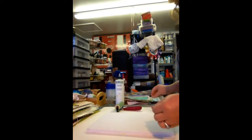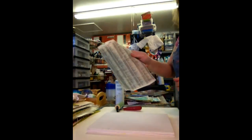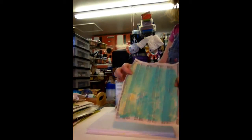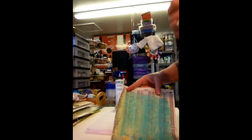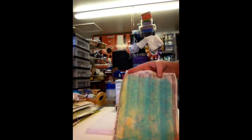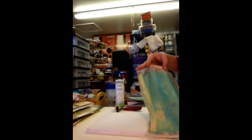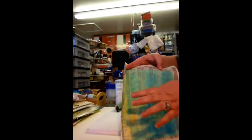I usually do a lot of printing on newspaper or phone book pages. What I do first is I scratch or scrape with an old hotel room key card or a gift card with some gesso and some paint, and I let that dry just to have something besides the text in the background, but I like the texture the text gives.